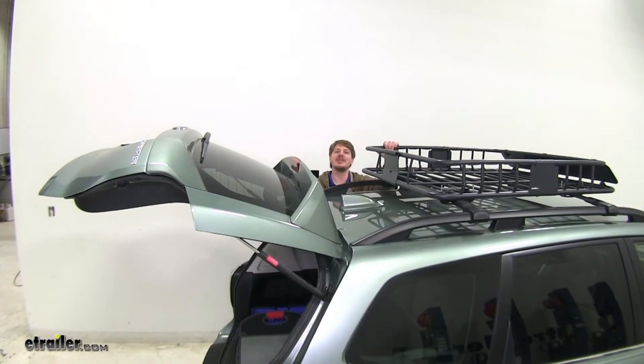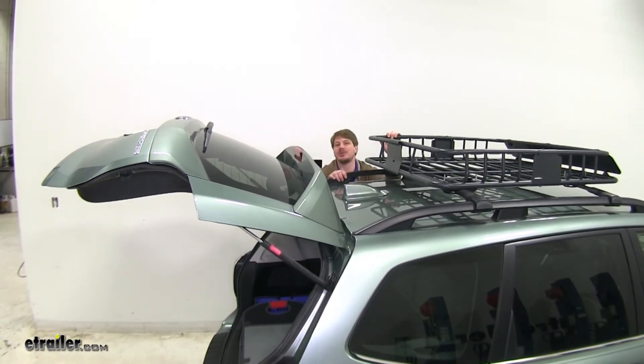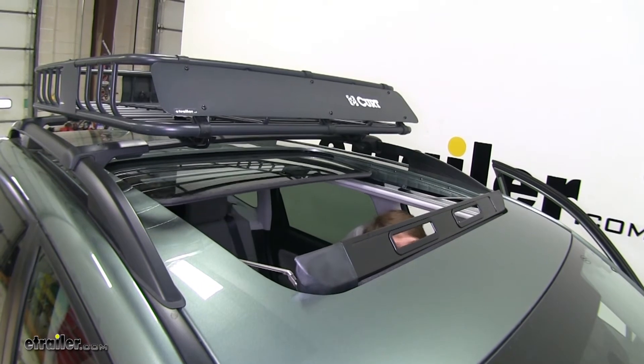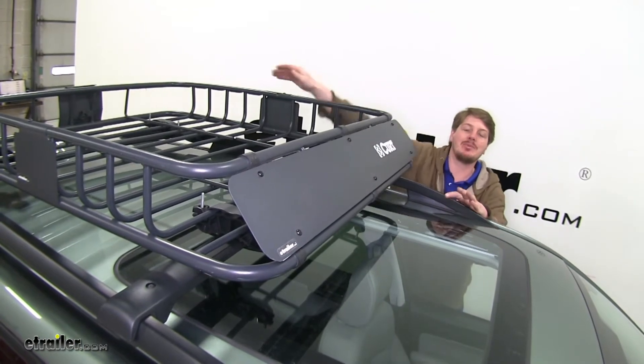As you can see here, there's plenty of clearance between our hatch when it's fully open, and as well our antenna, so we don't have to worry about any clearance issues at the rear of our vehicle. And as you can see, it's not going to interfere with the operation of the factory sunroof. To help reduce wind noise, there's a fairing located in the front, and this will help direct the air up over top of your cargo.